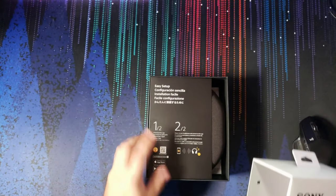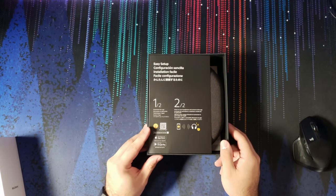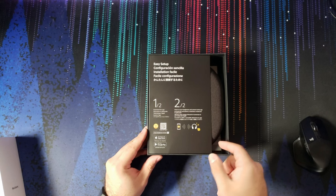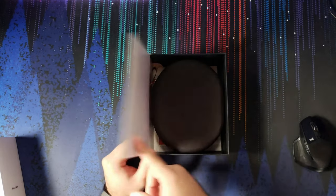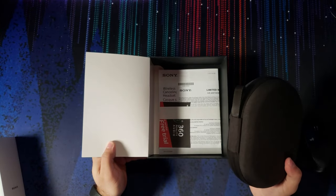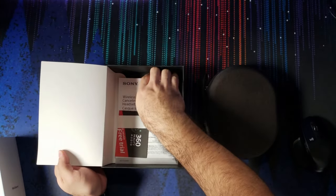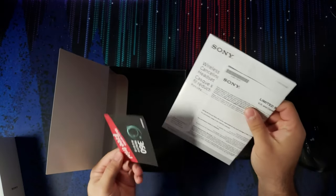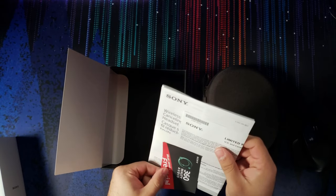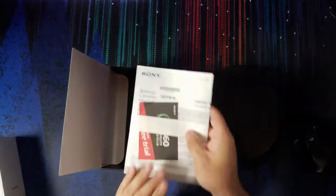It's a very simple box. Right at the beginning you get the easy setup, which tells you to download the Sony Headphones Connect app, power on the headphones, and connect them via the app. I've done this already — it's extremely quick. There's the headphones, some paperwork, the manual, a free trial for 360 Audio, and the warranty card.